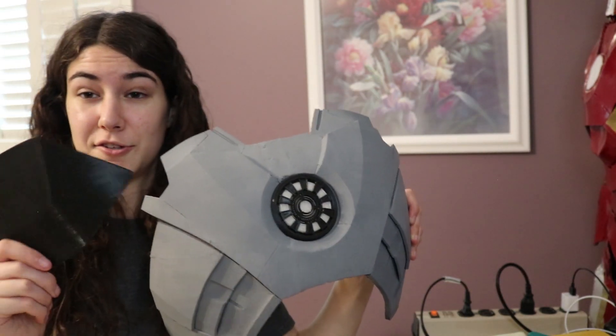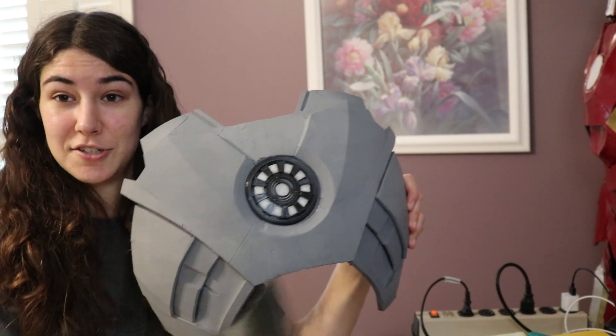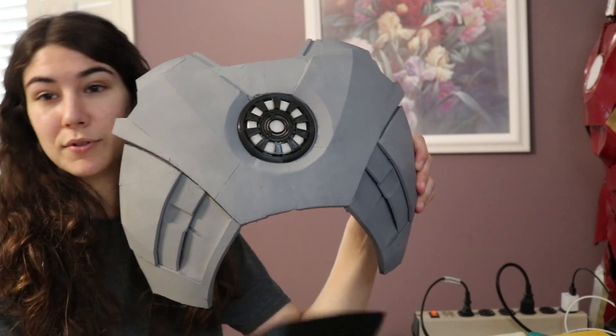I'm also going to take buckles and attach them to the top of the springs for the top piece, so I can attach it to the chest and it'll actually stay up and won't get pulled down. Similarly, the bottom of the springs will be attached to the bottom of the ab piece so they're not going anywhere either, and the only movement we'll have is the compression of the actual ab plates themselves.